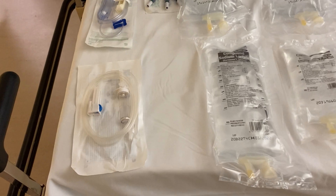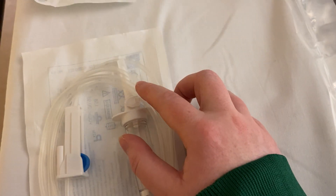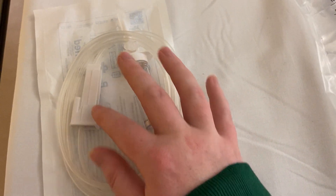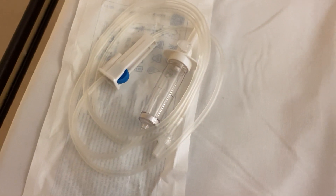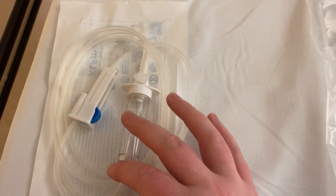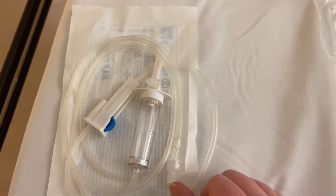Starting with the giving sets — this is a normal regular giving set where we use the spike up the top to spike the bag and run fluids through. This part is open and this is closed, which compresses the tube. Run the air all the way out by running fluid through, making sure there's some fluid in your little well here. Spike your fluid, fill the well, and let it run through.